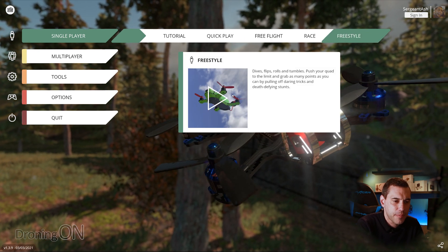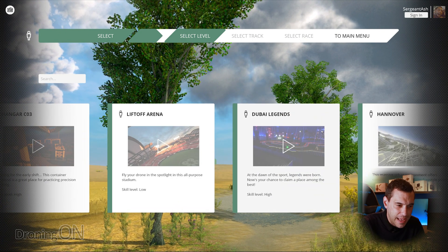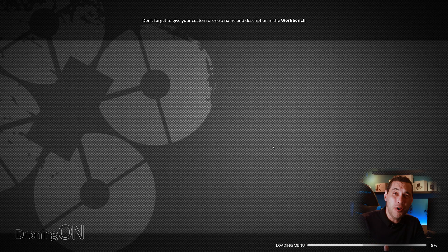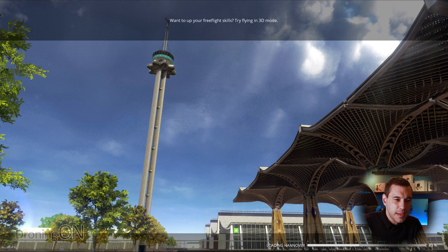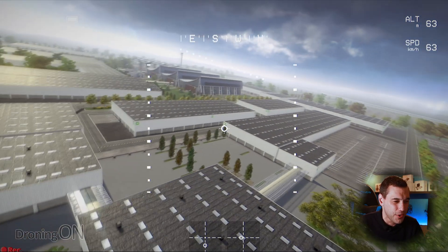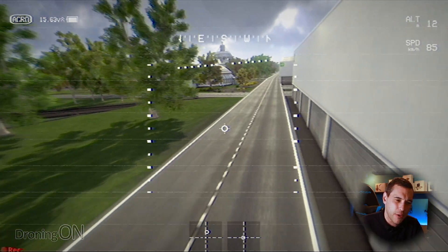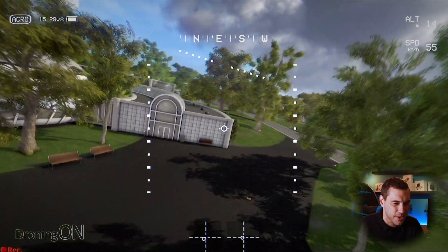Free flight means no points — it's just literally ripping around and having fun. We've got a hangar, Liftoff Arena, Hanover, and actually an urban city — let's try that one with a five inch quad. You can even turn on 3D mode if you want to try flying upside down like Zoe FPV — this simulator gives you that opportunity, though you'll need to change your controls to enable it. Look at the tilt on this camera — we're in acro mode. And remember, you can play this online with your friends as well, which could be really fun.